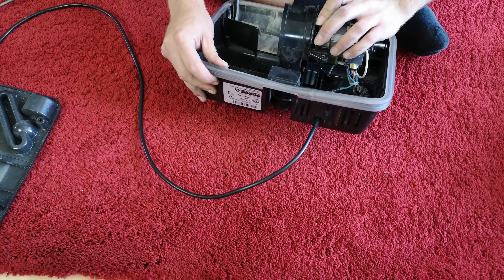We'll put the rubber seal on first. On there, on there.